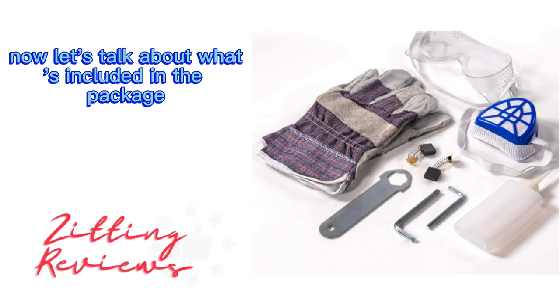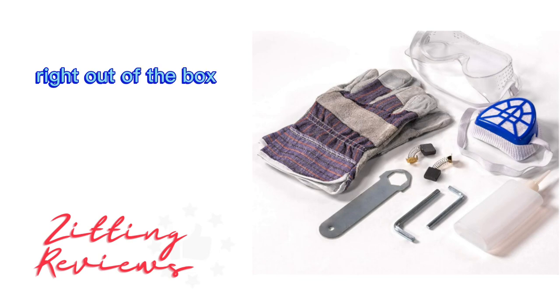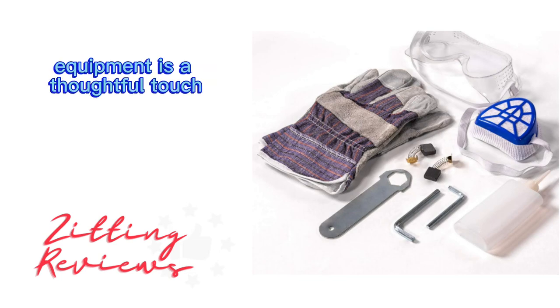Now let's talk about what's included in the package. This complete set ensures that you're ready to go right out of the box, and the addition of safety equipment is a thoughtful touch.